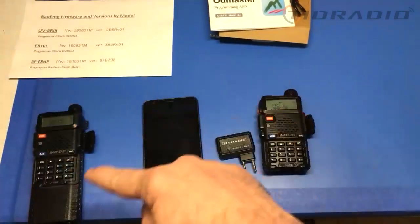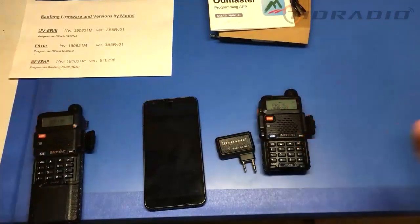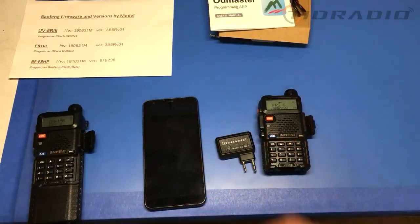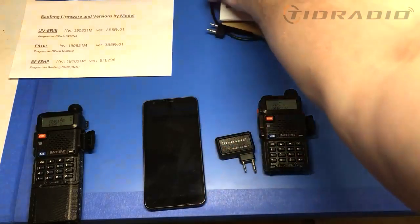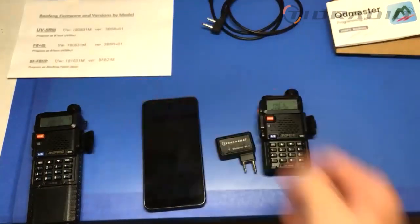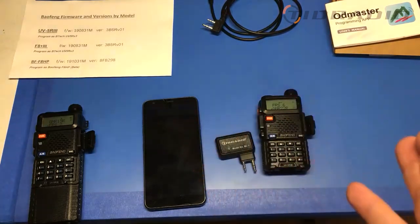You can wirelessly program your radios on the go — camping, in an RV, or at a new ham spot. Say you need to add a repeater: look it up, copy the frequencies, and send them to your radio. You can still use the cable if you prefer — just know which radio you're selecting. Radio Oddity for these two, and Baofeng HP beta for that one.